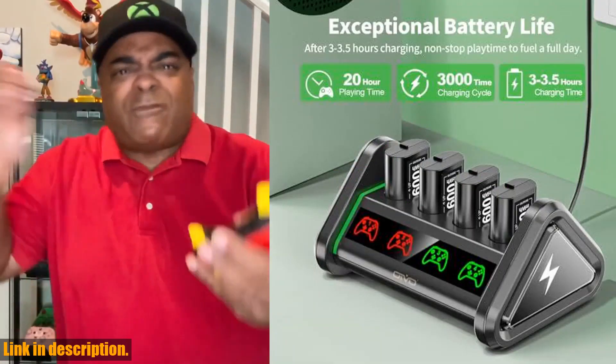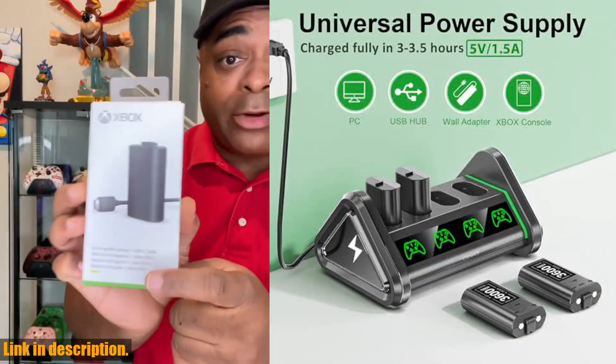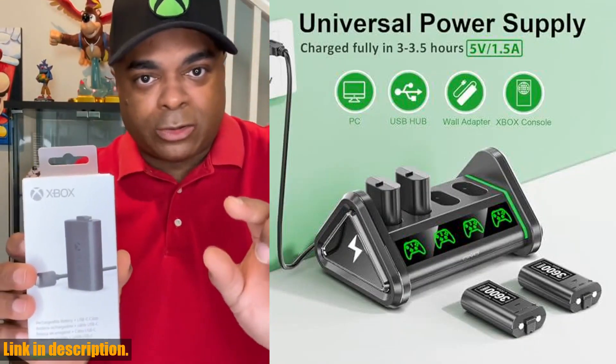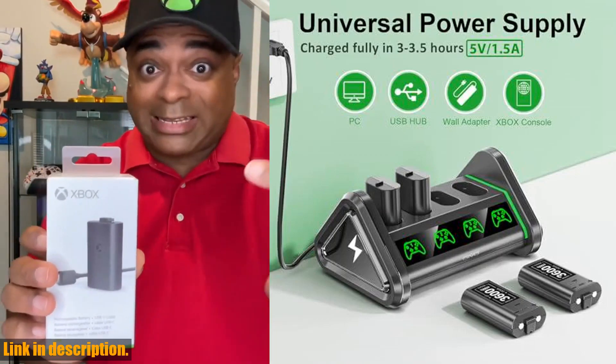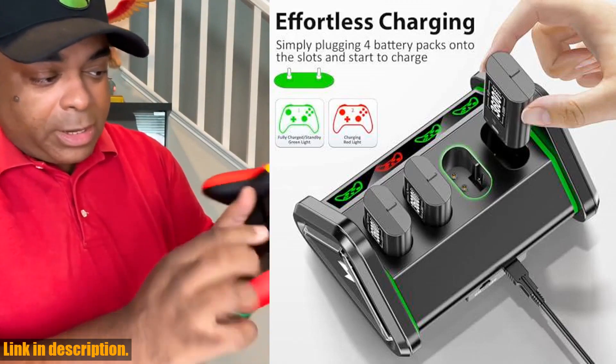Plus, this must-have Xbox accessories kit includes everything you need, from the batteries and charger station to the USB-C charging cable. So why keep wasting money on disposable batteries when you can invest in a reliable rechargeable battery pack for your Xbox controllers?